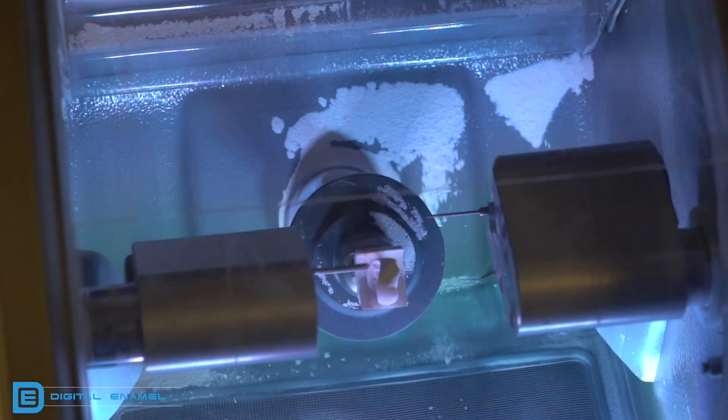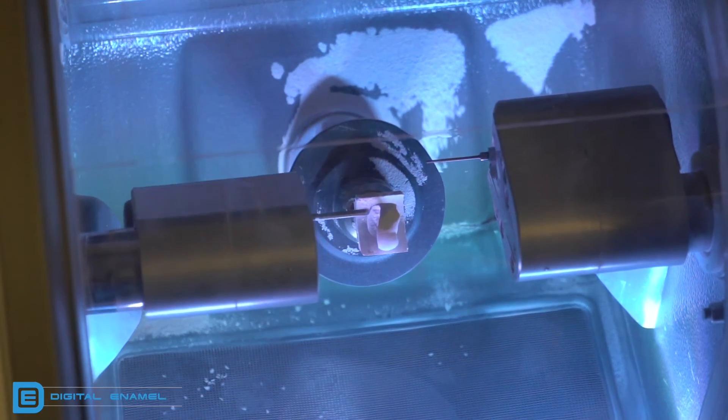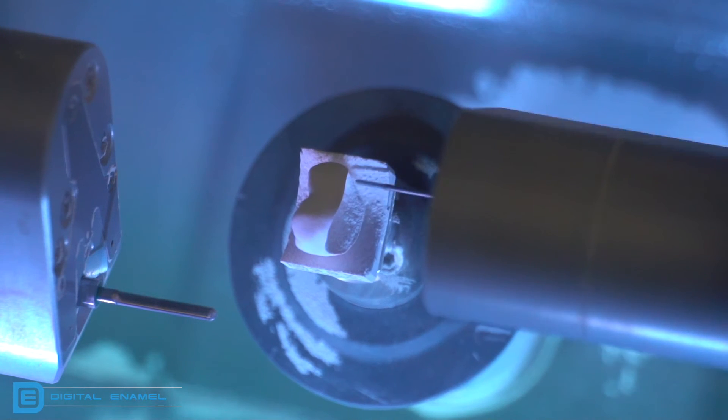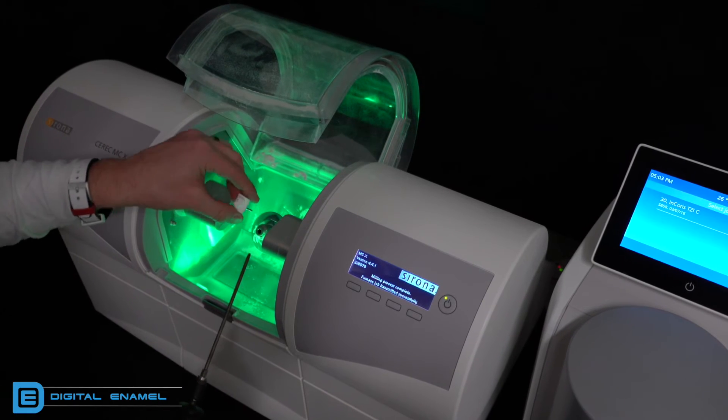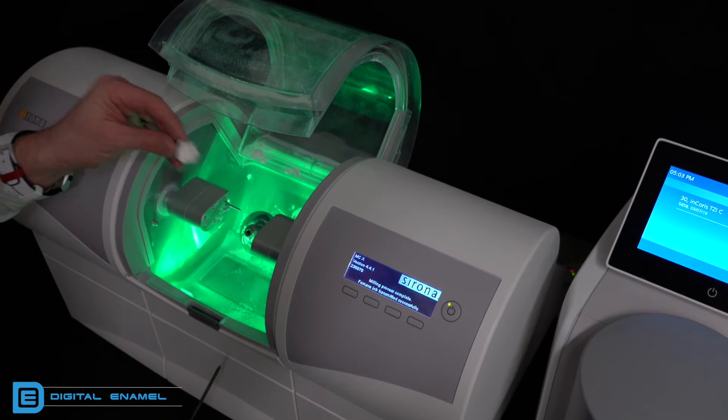Put the block in the milling chamber and the dry milling process begins. For an average size molar crown, it takes about 12 to 15 minutes to mill. When you take the block out of the milling chamber, be very careful not to crack it off the sprue. This zirconia is like very hard compressed chalk and you don't want to damage it. Some people show others cracking it off — I highly suggest not doing that because it will crack into the wall of the restoration and then you have to mill it all over again.